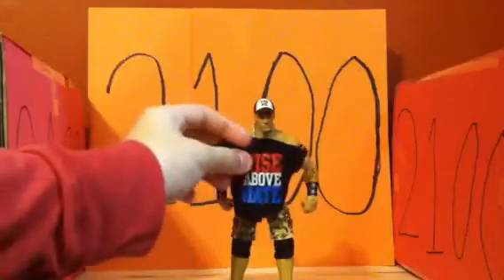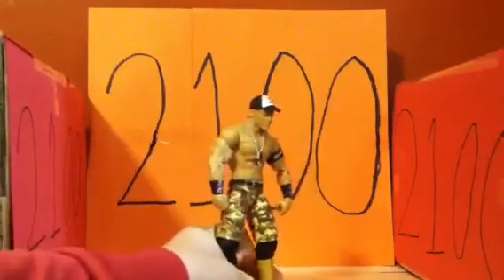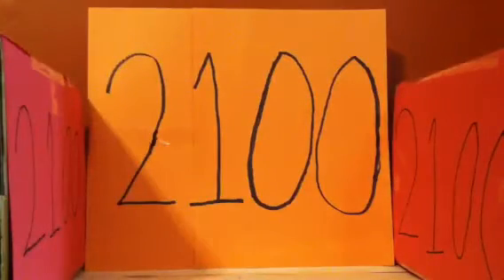You also have the Rise Above Hate John Cena shirt, which I'm gonna put on him right now. Do not go anywhere, this will only take a second. It's much better than the regular Cena figures, to me.